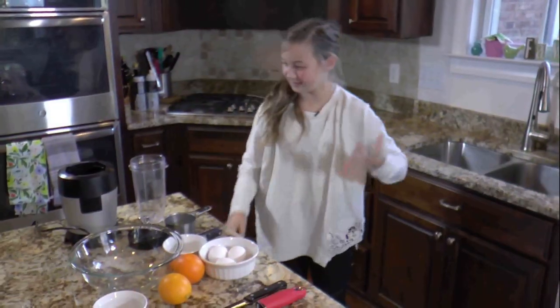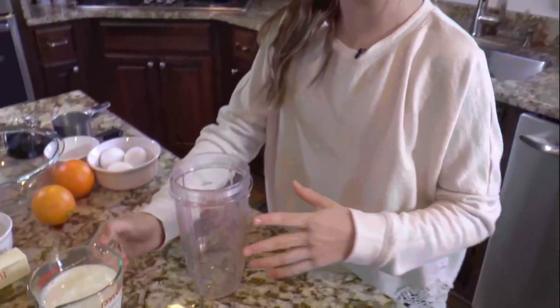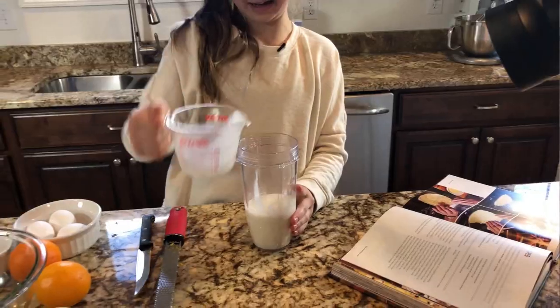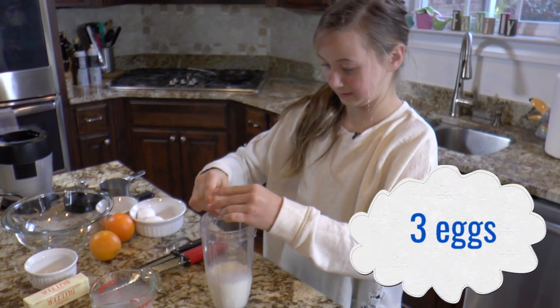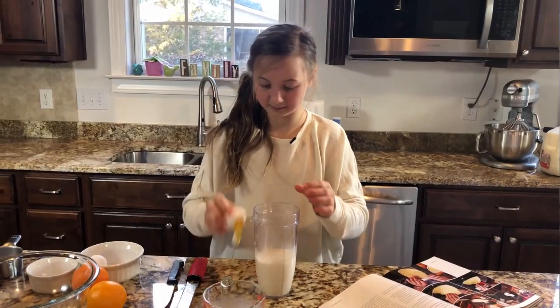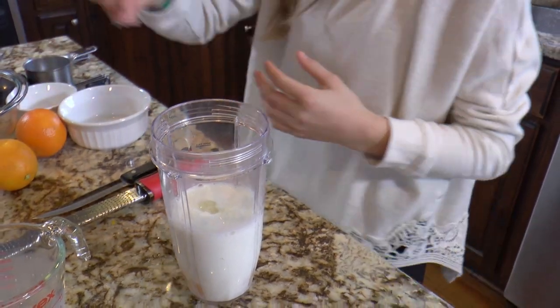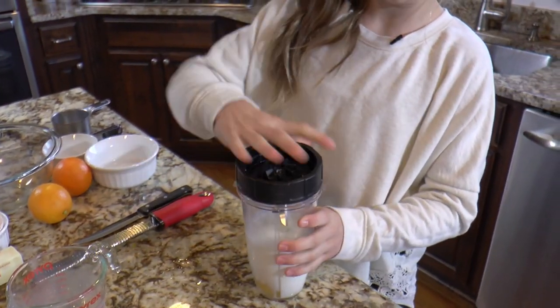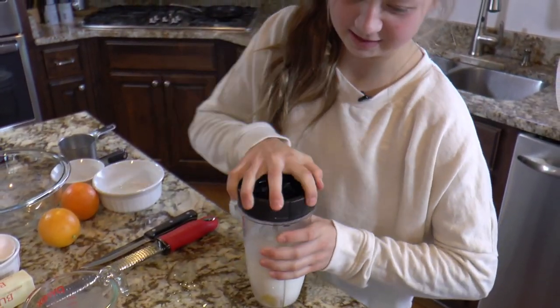And now, in the blender, I'm going to add the milk, and the eggs, and the salt — just a little pinch of it. Now I'm going to blend it all up until it's smooth.